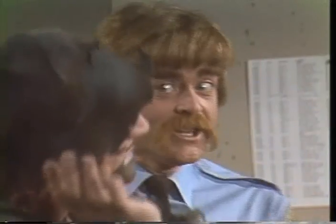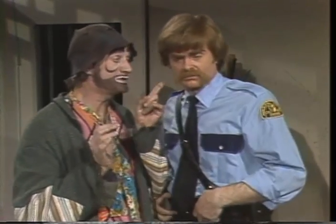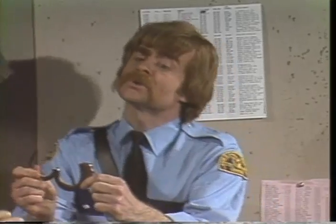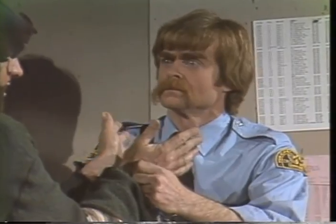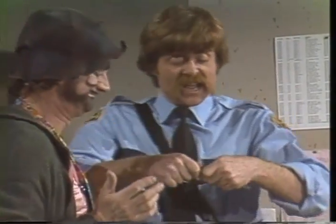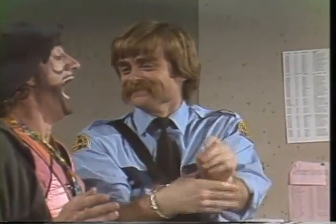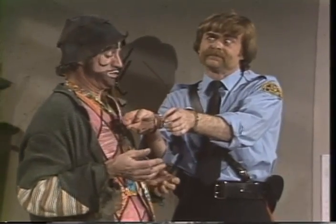Je veux seulement de... Vous avez volé quelque chose. Non, je n'ai rien volé. Vous avez attaqué quelqu'un. Non, je n'ai attaqué personne. Voulez-vous que je vous attaque? Non, non. Donnez-moi vos mains. Qu'est-ce que c'est? Ce sont des menottes. Mettez vos mains dedans. Oh, les menottes sont trop petites. Mais non, pas comme ça. Une à la fois. Regardez. Une main. Deux mains. Vous comprenez? Je comprends. Alors, mettez-les. Et la clé. Dans ma poche. Pouvez-vous m'aider à la sortir?